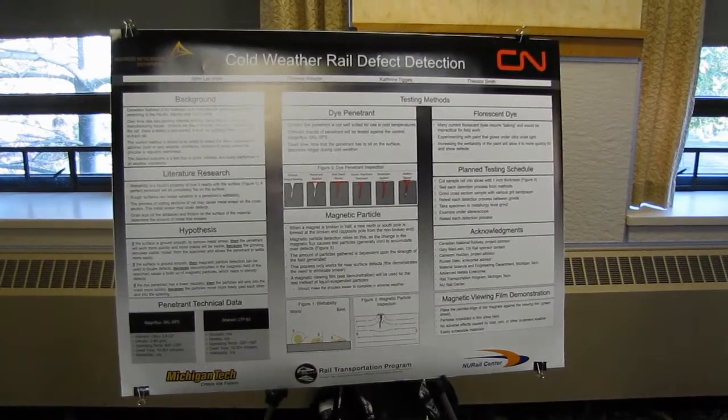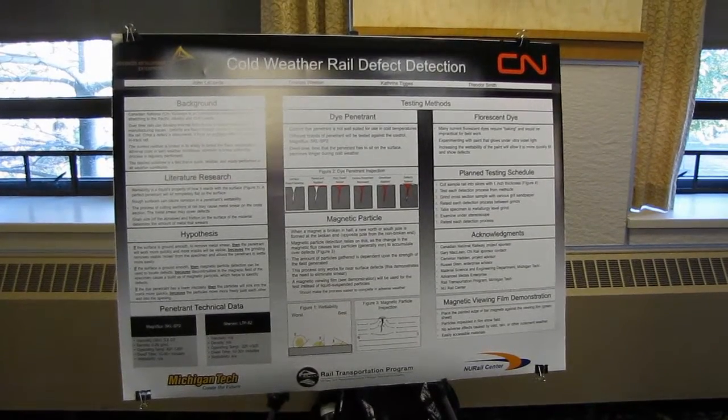They're currently using a dye penetrant — they're using spot check — which works really well at warm temperatures, but as soon as it starts getting cold or you're outside, it doesn't work as well; it gums up.